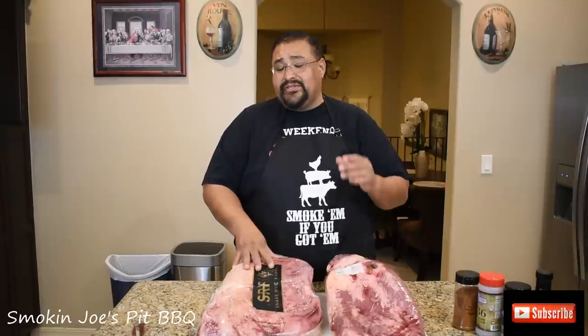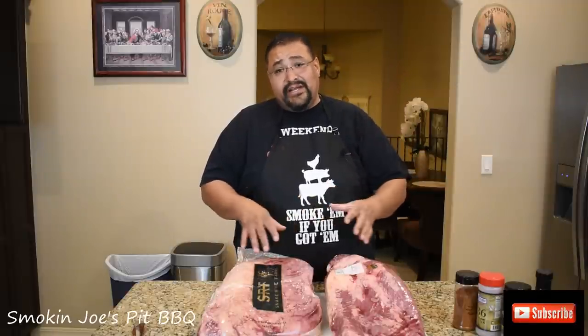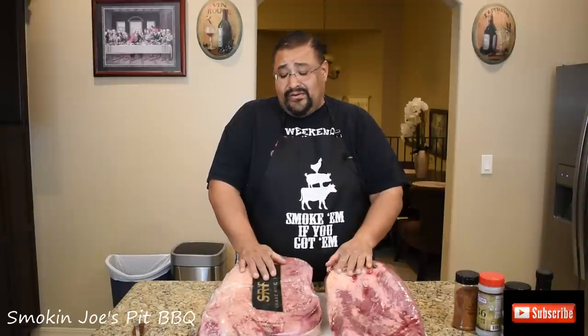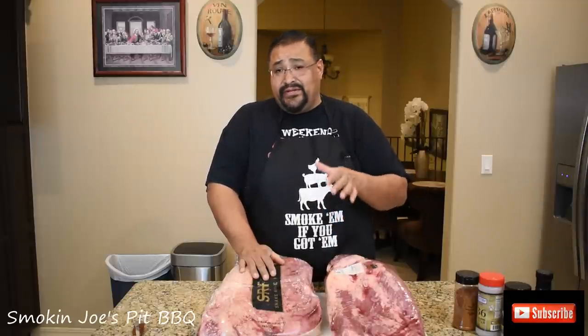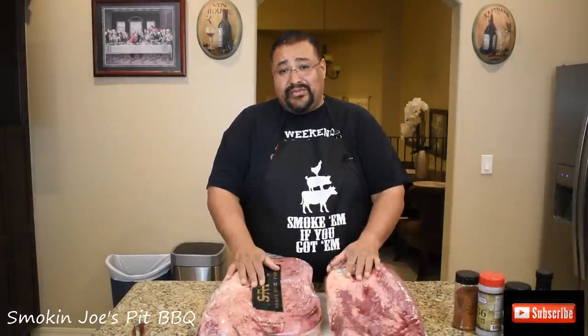I do have a brisket trim video out there and I'll leave a link up here so you guys can catch that. This is not a competition trim — this is just a backyard trim. But watch that video if you guys are wanting to learn how to trim a brisket; I highly recommend it. That's the exact same trim I'm going to do to both of these briskets. So once I trim them up, I'll put them back in the pan and we'll come back and show you what they look like.